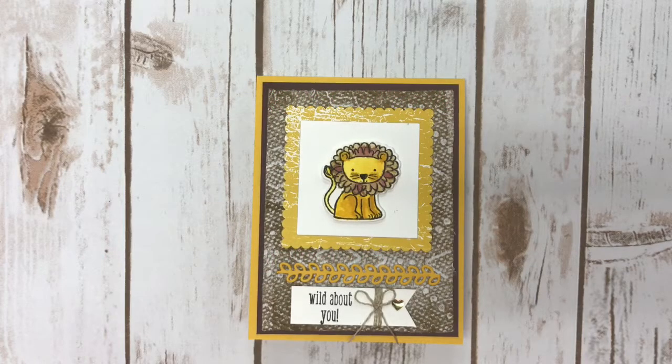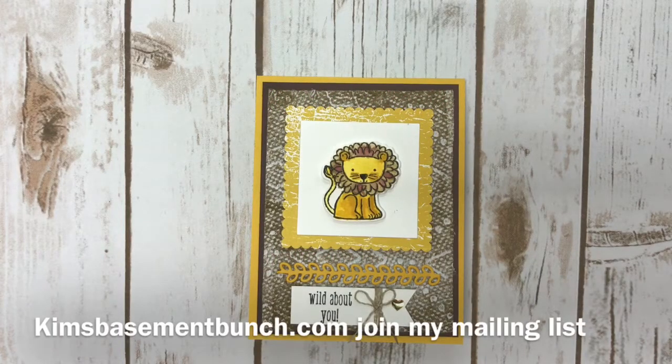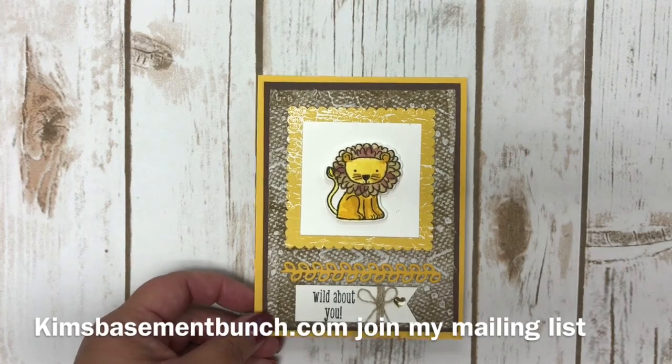Hi Stampers! It's Kim Vogel with the Basement Bunch Stampers back for another Terrific Tuesday video. Make sure you join my mailing list so that you will get notifications of all my videos and all my techniques that I share with you. I also give away free tutorials on Fridays, so again make sure you go to my website and click on join my mailing list.